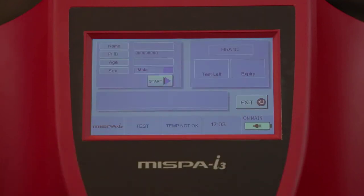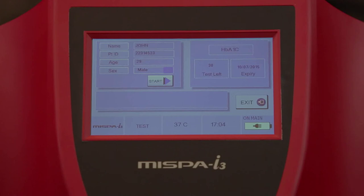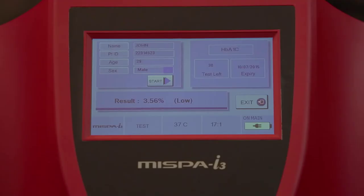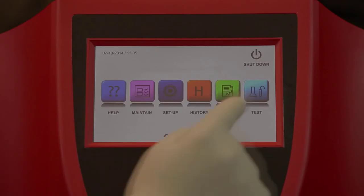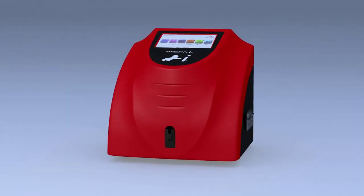The analyzer will read the barcode label on the cartridge and display the corresponding test name with details. Select OK to proceed. Enter patient demographic data and select Start to run the test. Status updates along with a progress bar will be displayed on the screen. Once the measurement is completed, the calculated result will be printed and displayed on the screen. The carriage comes out with the used cartridge. Remove the cartridge and select Continue to proceed to the next test.